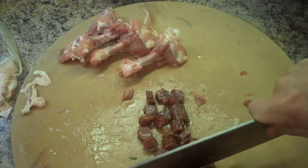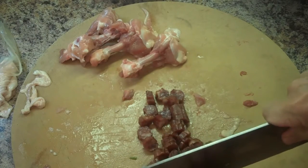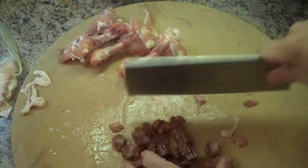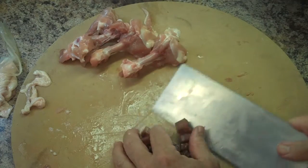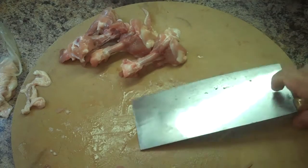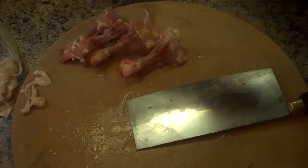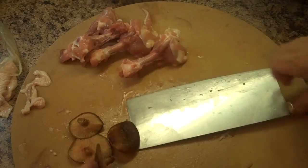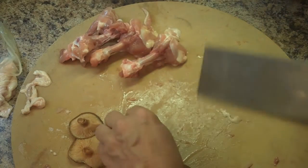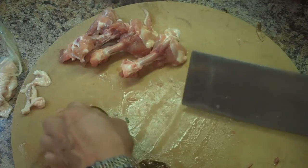When you're seasoning this, it may seem like we're adding a lot of salt, but you're also seasoning almost a six-to-eight cup rice cooker full of rice in there. Keep that in mind, and you can always adjust your seasoning at the last minute.